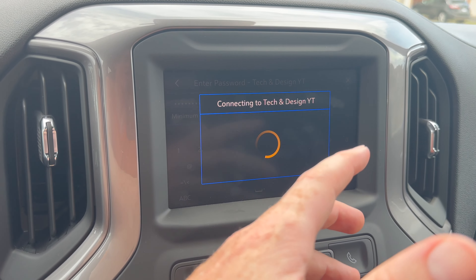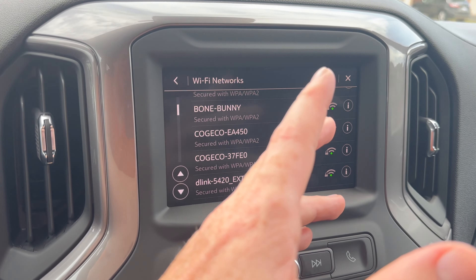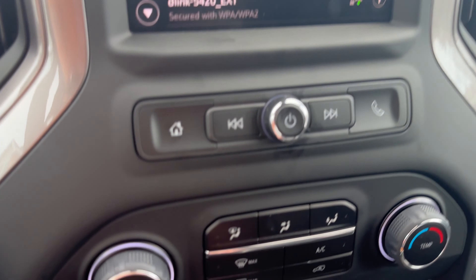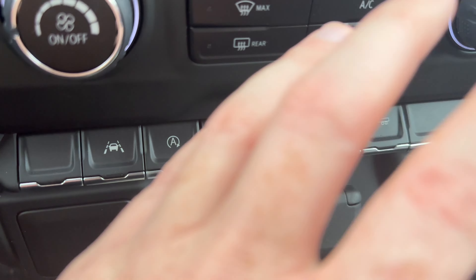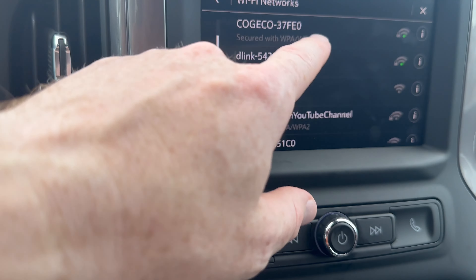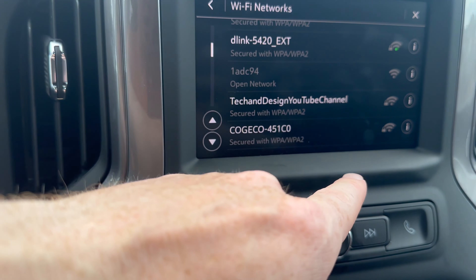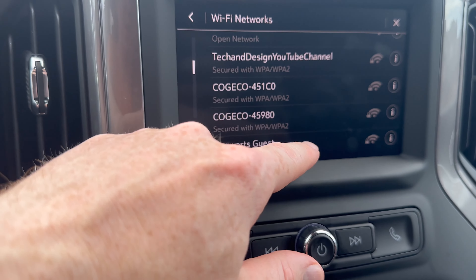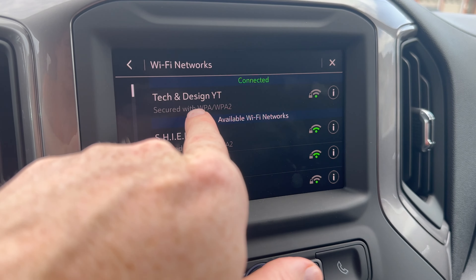By the way, this is different than hooking up your phone to your car — that's CarPlay, which is a different thing. You just need a cable; for example, this cable down here is for my iPhone. For this Wi-Fi connection to work and to see the menu, do not have your phone hooked up to your car.